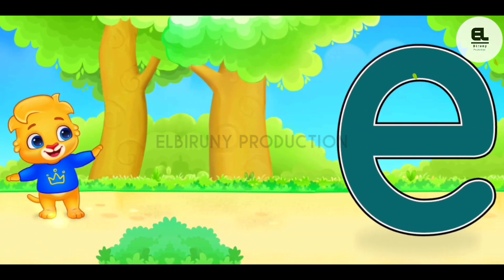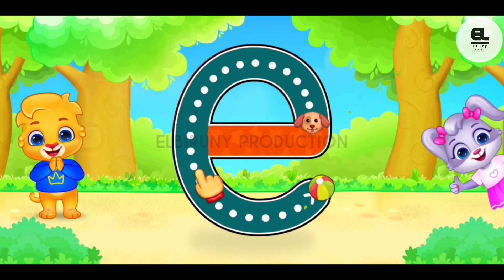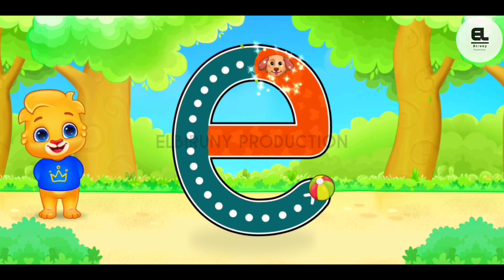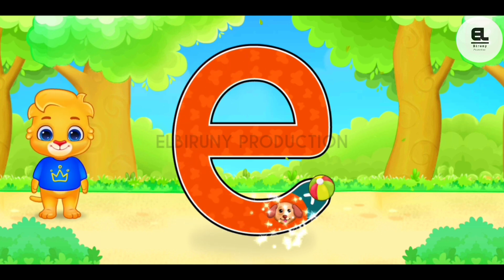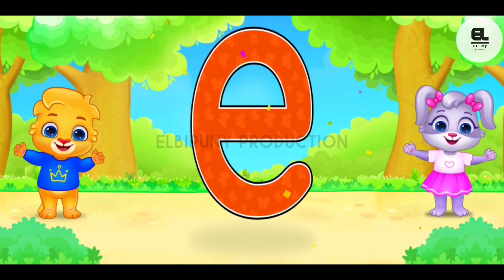E. F, F, F. Well done! You can do it! Great! Woohoo! E is for elephant.